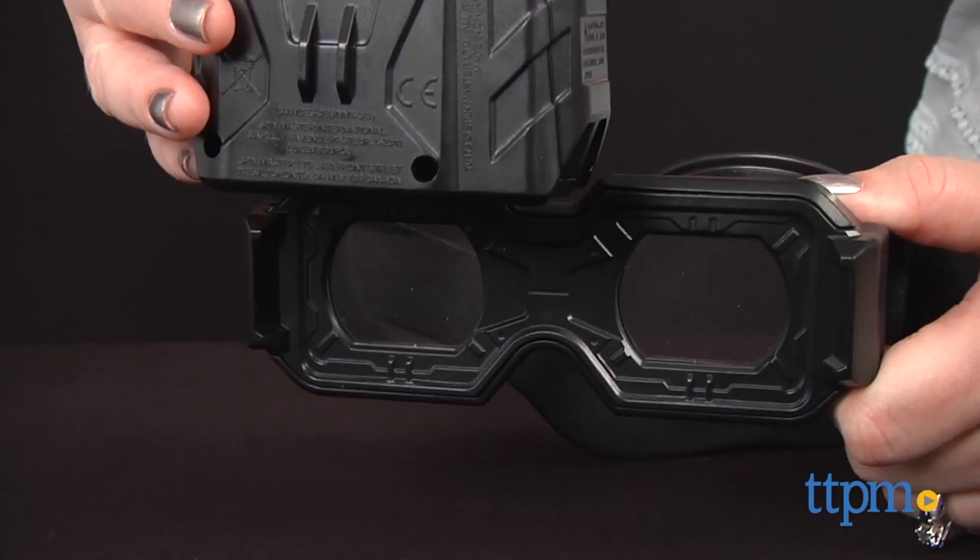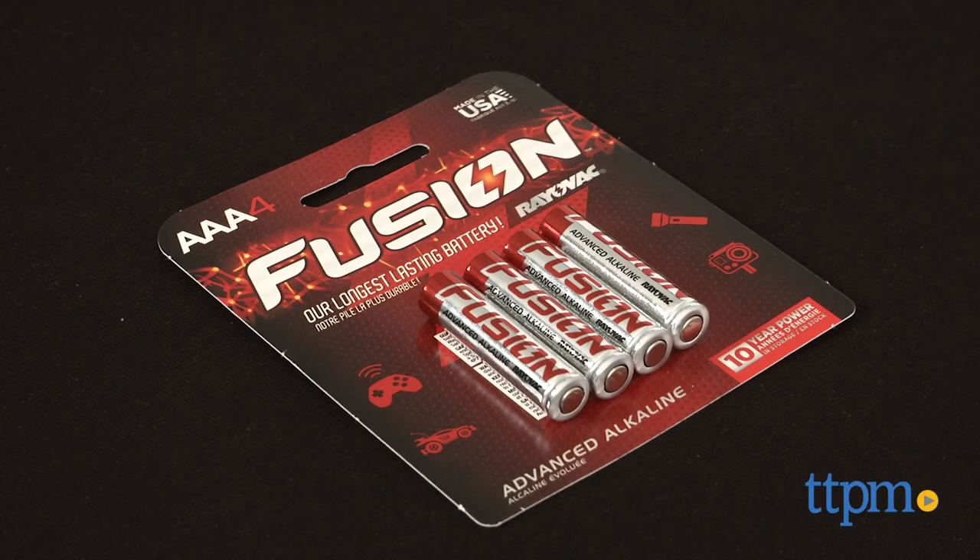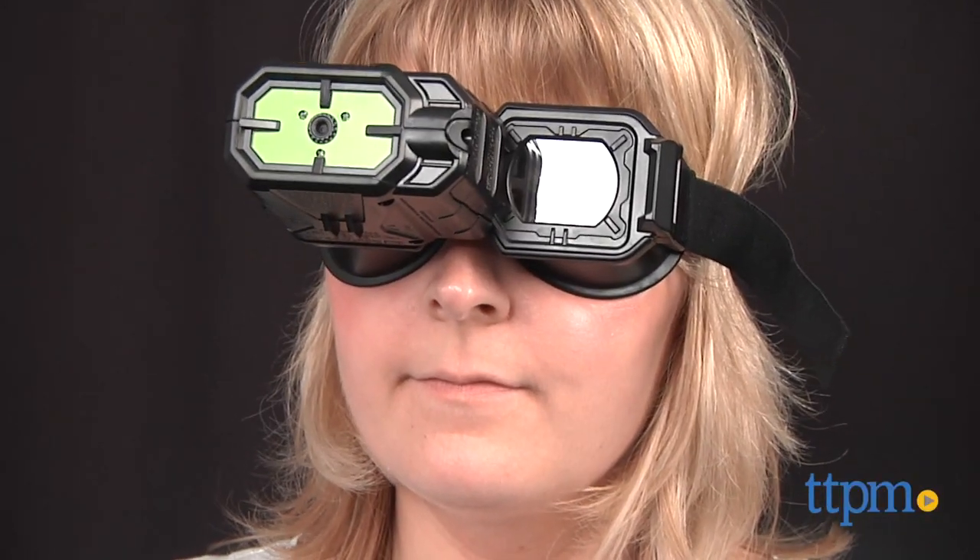This roleplay toy requires three AAA batteries, which are not included. Of course, these night vision goggles are designed as a toy and not a real piece of spy equipment, but the night vision feature does still work pretty well.